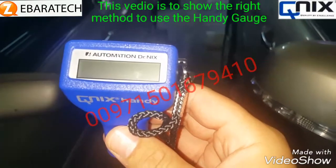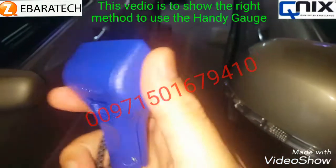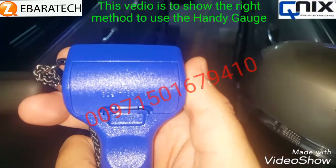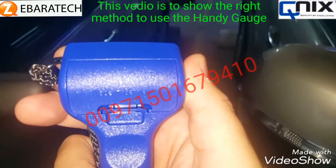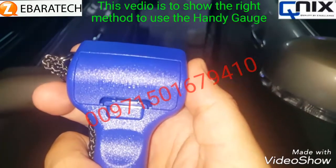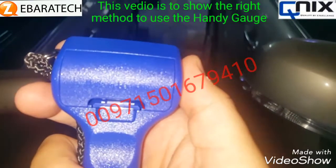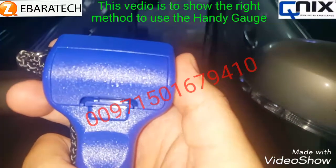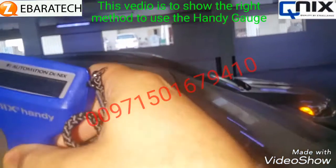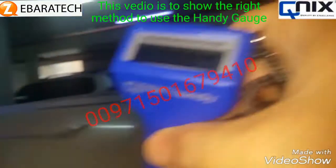This experiment is to demonstrate the difference between normal paint work, which is around four to four-point-five, and double coating found in some luxury American or European cars. We'll start our experiment with this car here.